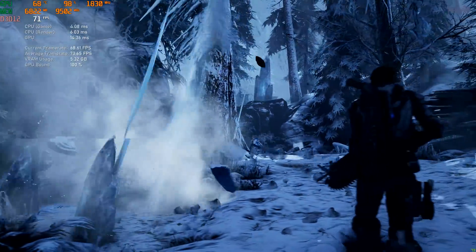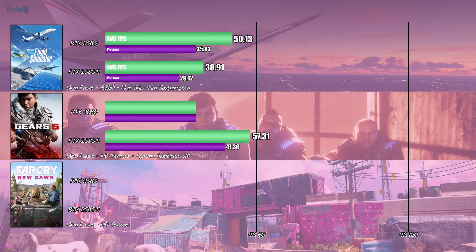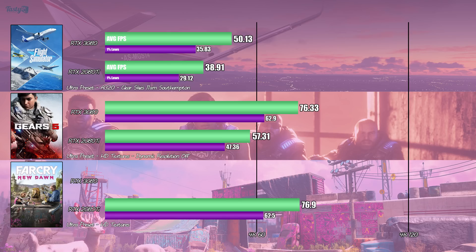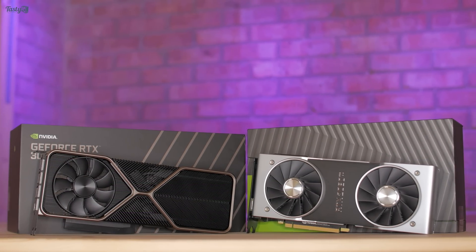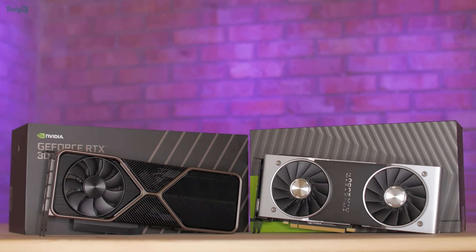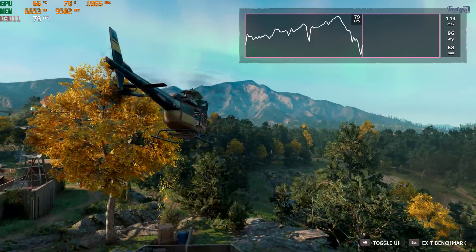Next I tested Gears of War 5 with the ultra preset and HD textures installed. The 2080 Ti performed well here, just falling shy of that sweet 60 fps average, but the upgrade to the RTX 3080 gives a 33.2% performance increase, which also raises the 1% lows to about 60 fps. Next up is Far Cry New Dawn, where the performance increase wasn't as great — just an 18.8% increase over the 2080 Ti. Though you have to remember that we're comparing a £650 GPU to what was a £1,200 card.